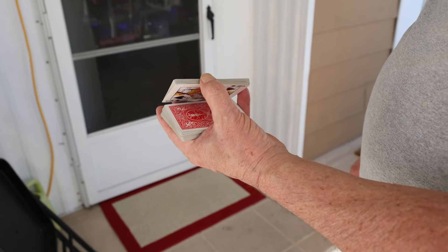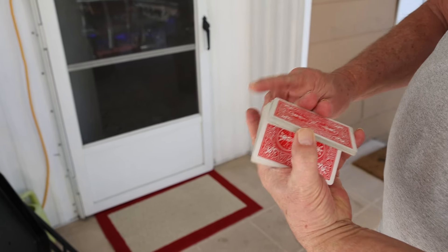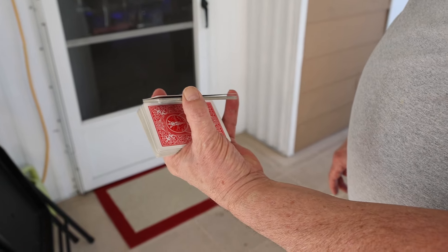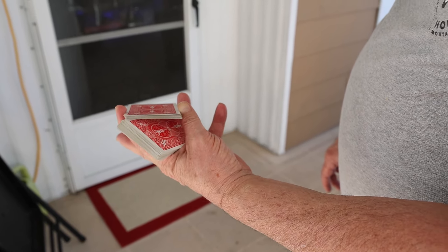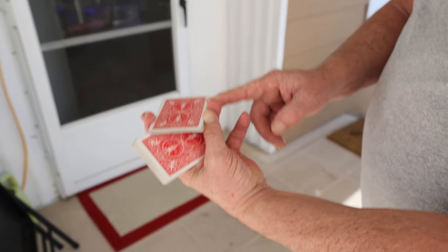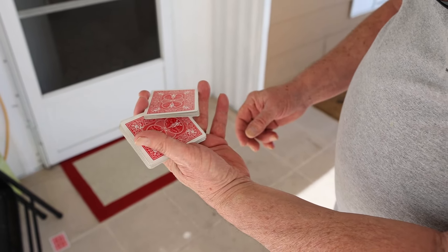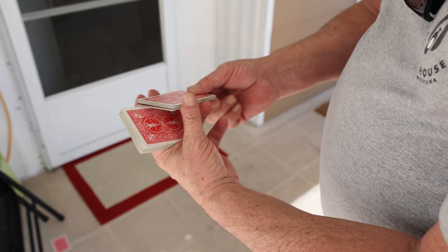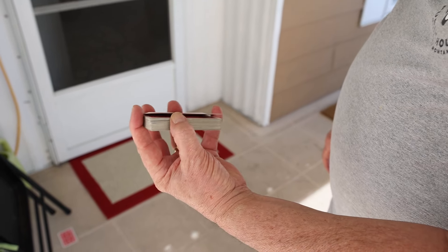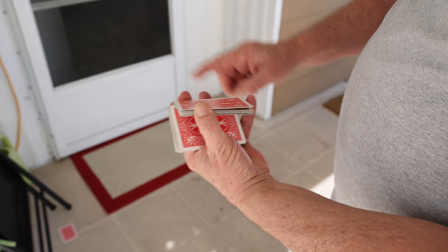Pinch off a light part of the deck, just like that. Take this index finger and put it right there. Now this is very important: when you spin that around, get this ring finger up as high as you can — up here, not down towards the end — because you're gonna let go and it's gonna be very hard to spin around otherwise. Let me start over: pinch off part of the deck, get my index finger there.